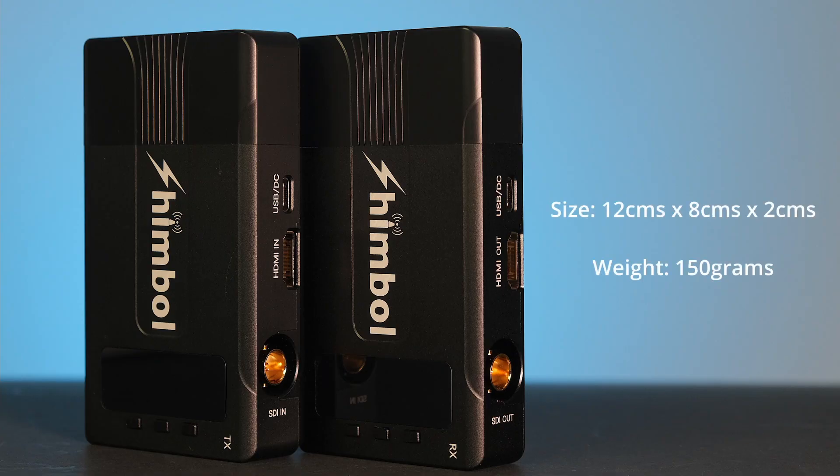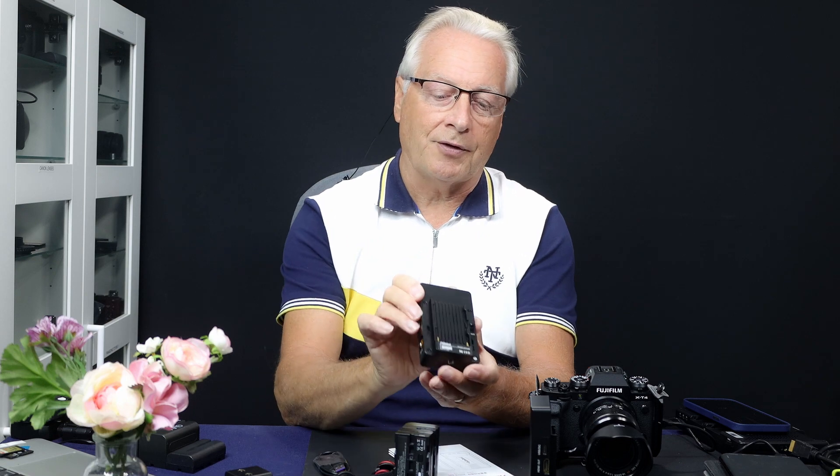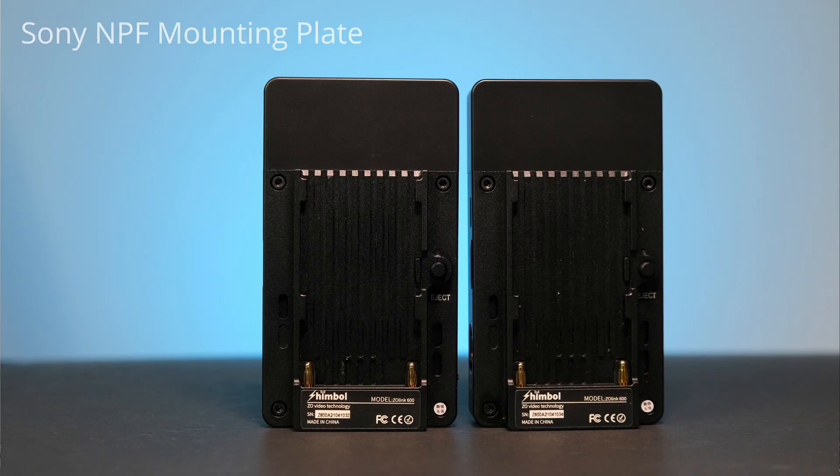Both the transmitter and receiver look identical — the same size at 12cm x 8cm x 2cm, not including any battery on the back, and they weigh 150g each. Looking at the transmitter, you can see a battery mounting plate which takes the standard Sony NP-F range of batteries.